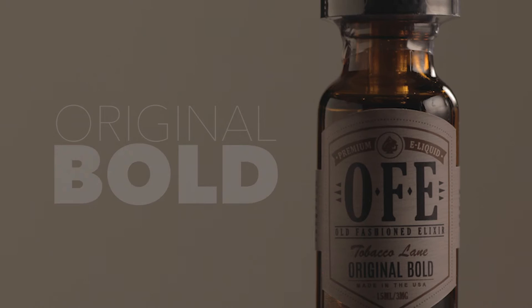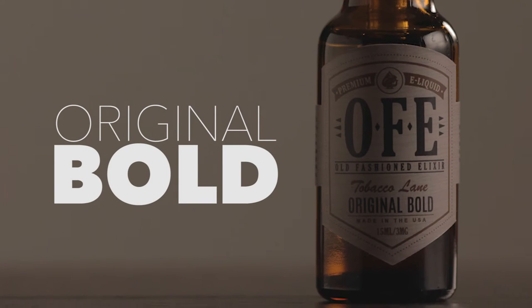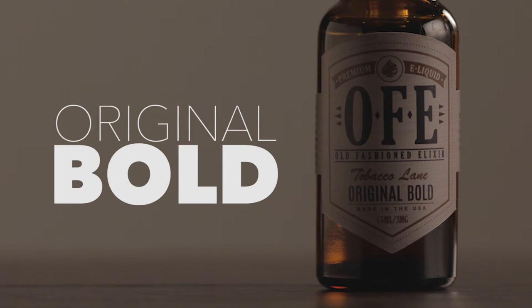The next one is going to be Original Bold. I think this is going to be a little bit more like a Marlboro red, something a little bit more like a cowboy killer. We shall see. Since they have no profiles, I'm kind of flying blind here. I'm actually having a lot of fun with this — trying something just completely off the cuff with no idea what it's supposed to taste like. But I'm just giving you my point of view of what I think it tastes like.